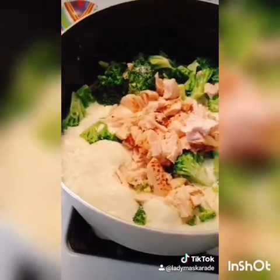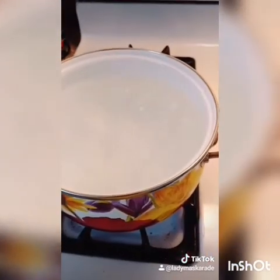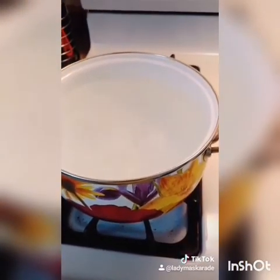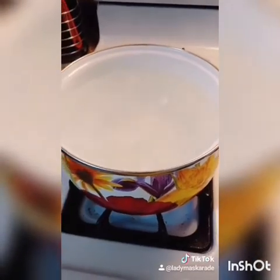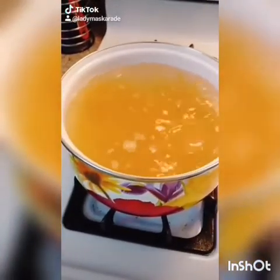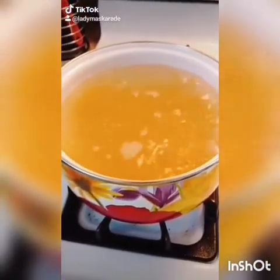When your sauce is simmering like this, take it off the heat. When your water is boiling, cook the pasta according to package directions. If you don't want to use fettuccine, feel free to use whatever pasta you'd like. Cook according to package directions.